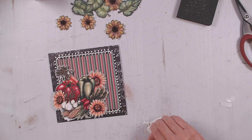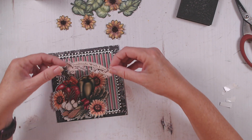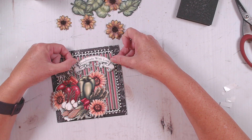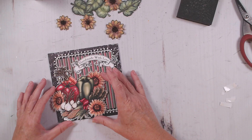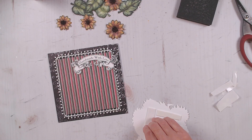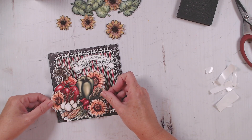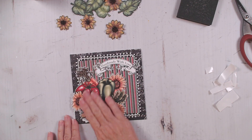I do have a couple other projects ready to go using the Farmer's Market that I'm looking forward to sharing with you. I just thought with it being Thanksgiving, the Farmer's Market was a good set to go along with harvest and all that kind of thing. I love the way this little banner just fit right in with the shape of this vegetable element. As soon as I saw the Farmer's Market collection, this vegetable layout just spoke to me — so bright colored and pretty.